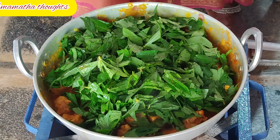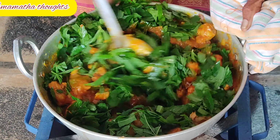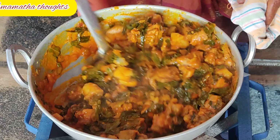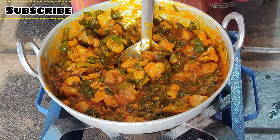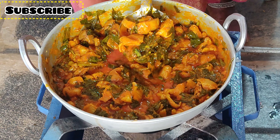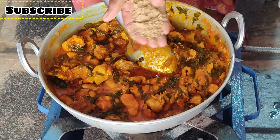We add a little bit of ginger. We add a little ginger. The vegetables have been cooking at temperature for about half an hour.